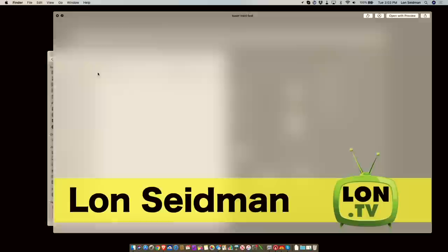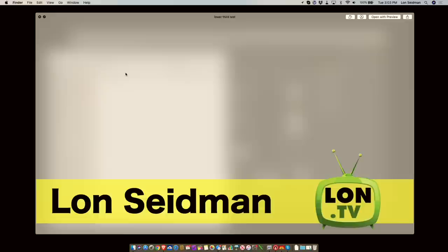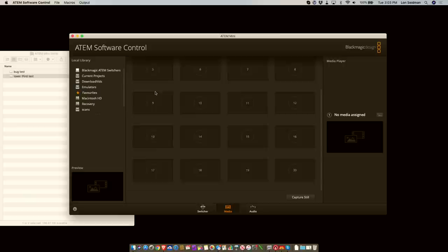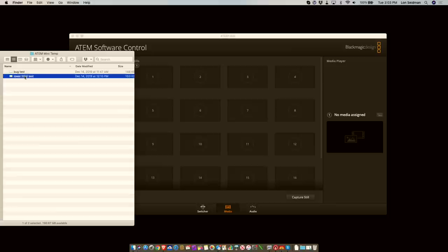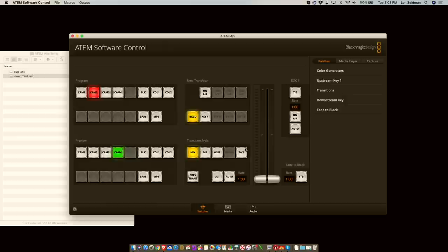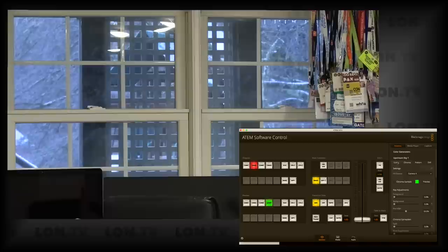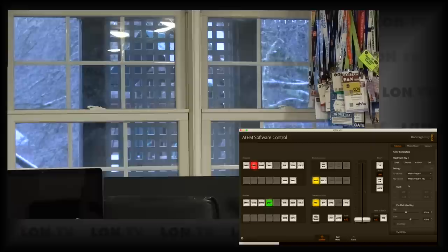The first thing I want to show is how you might put up a lower third on screen. I've got a PNG file created in a Photoshop alternative — it's a basic PNG with a transparent background, just my name and logo. To use this, you load up the software control panel, go over to media, and you'll see a bunch of positions for still images. I'll drag this image into position one. Then we go over to the upstream key section and set up a luma key, with fill source as media player one and key source as media player one key.